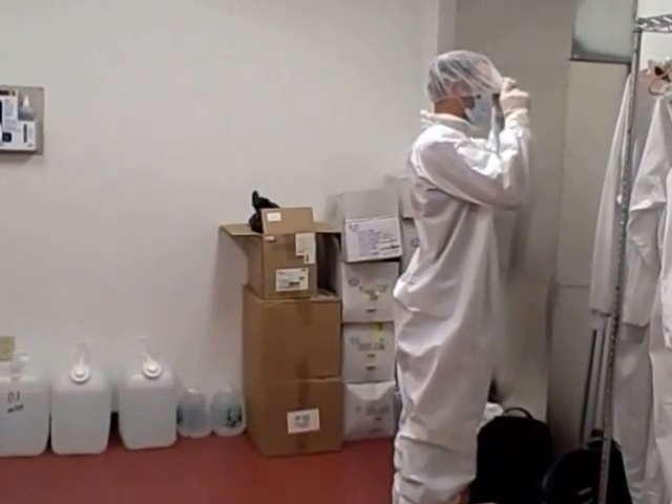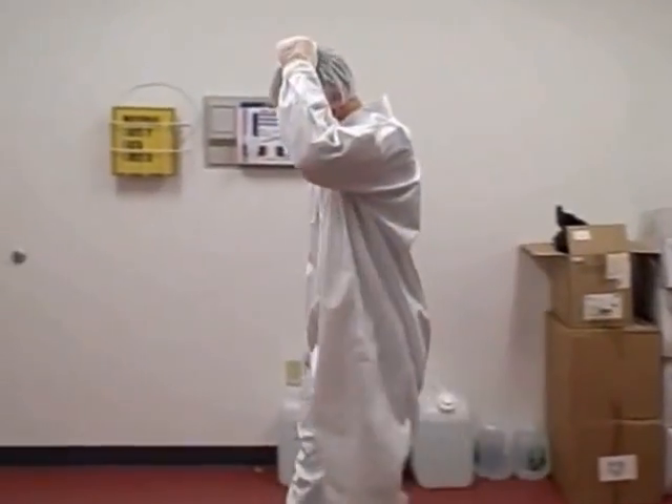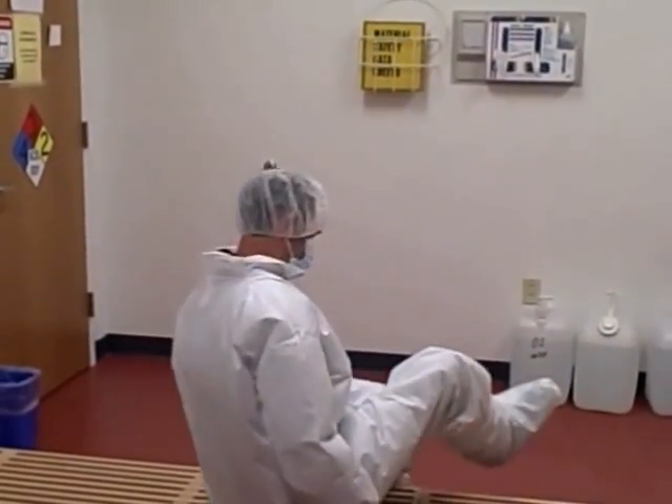To remove your clean room suit, start by taking off your glasses. Next, sit down on the bench and remove your overboots.